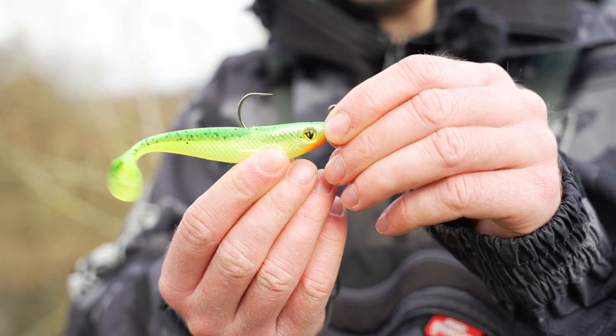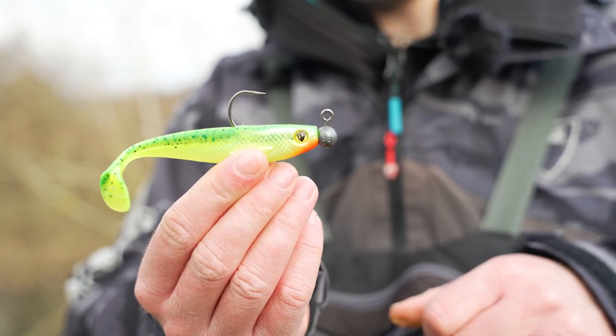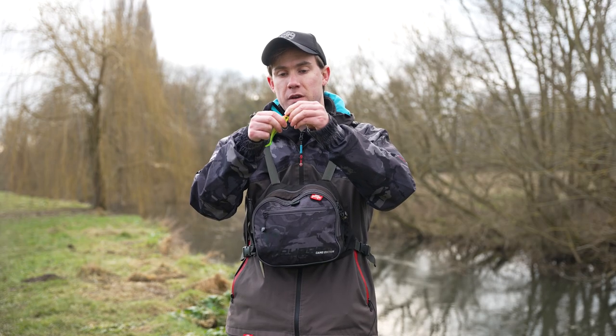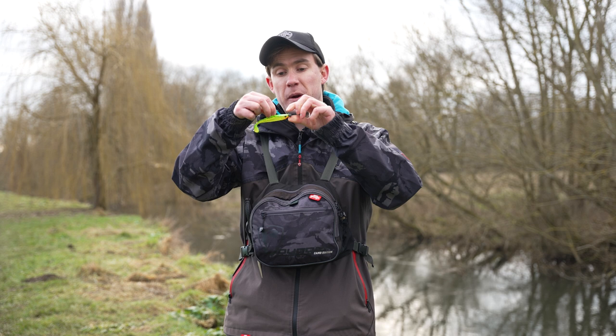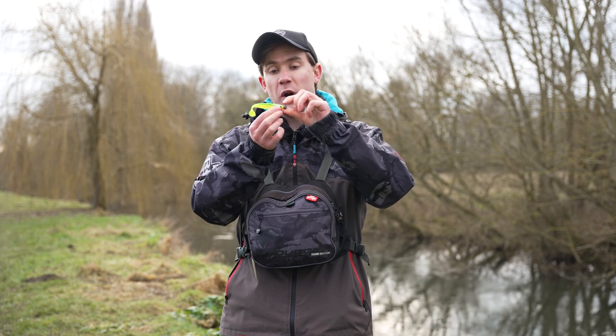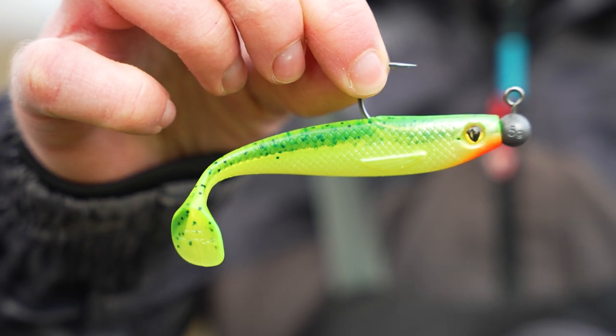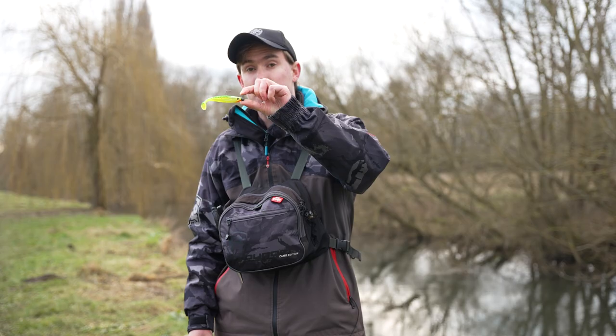Bring the point of the hook back through the little nick you've made in the body of the soft bait, then slide the soft bait around so that the nose is touching the weight itself. As you can see, the pro shad is now sitting perfectly straight and is ready to be clipped on.